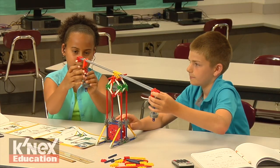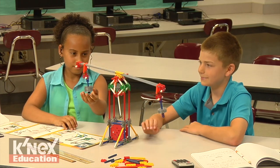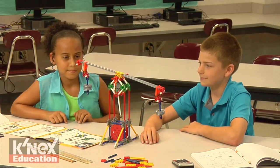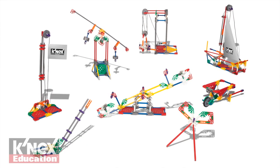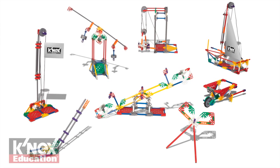Working cooperatively, students are encouraged to interact with each other as they build, investigate, discuss, and evaluate scientific principles in action.